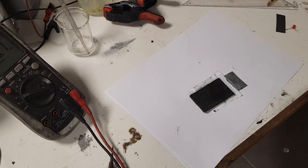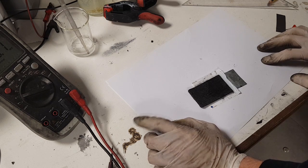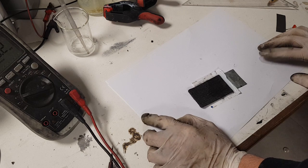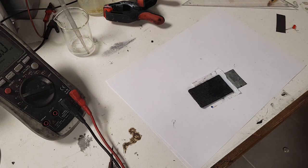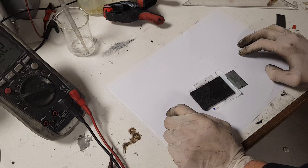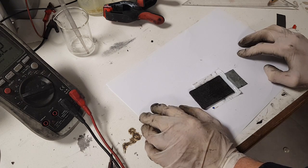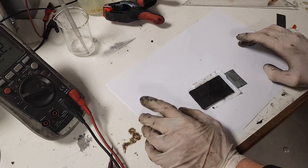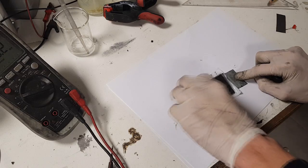Hello everybody. For this video, my first plan was to show you how to make a zinc-based battery with a voltage of two volts, with chemistry based on manganese and zinc. But now I have another idea — I see a lot of people trying to make this zinc hexacyanoferrate battery. That battery has around 1.8 volts, but I was thinking: can we modify this type of battery to get the voltage even higher?